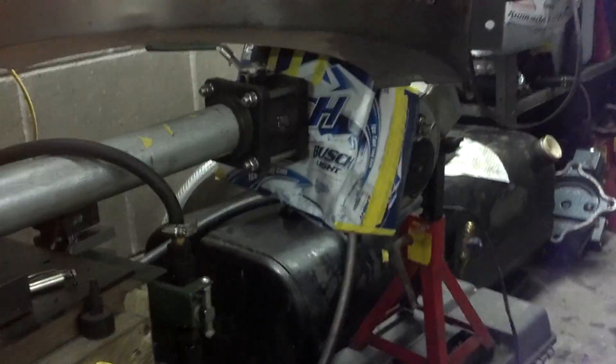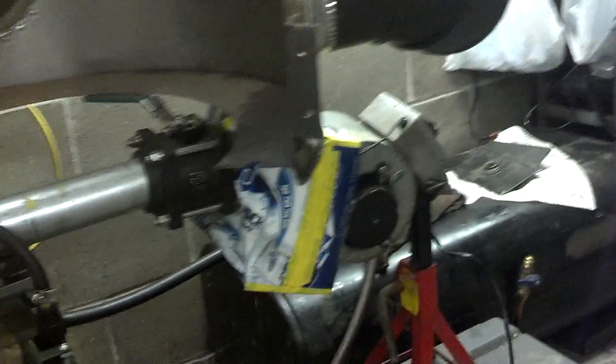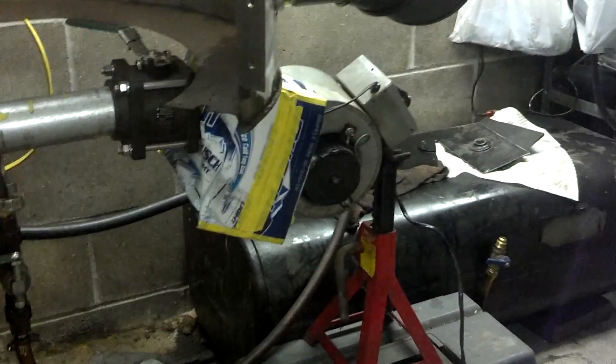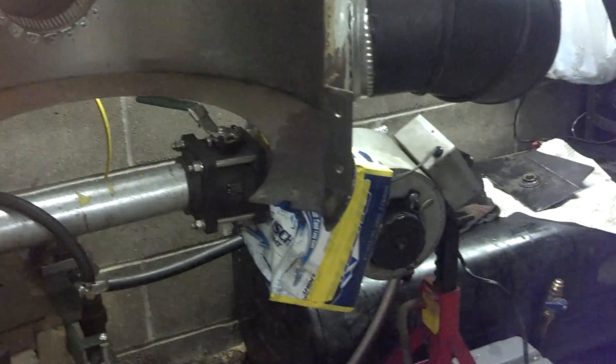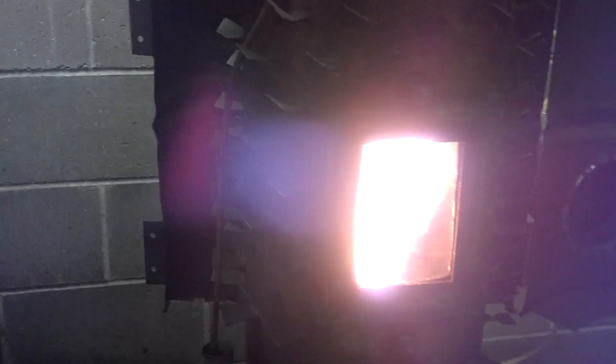A small burner fan, which I just kind of got rigged up on a little box here for an air manifold, but it channels the air in there just fine. It's more about the volume of air, not the pressure.